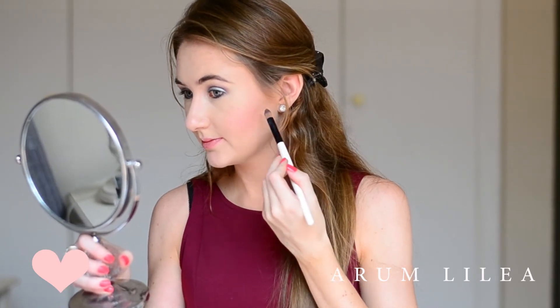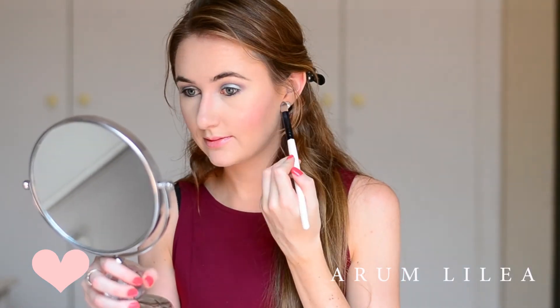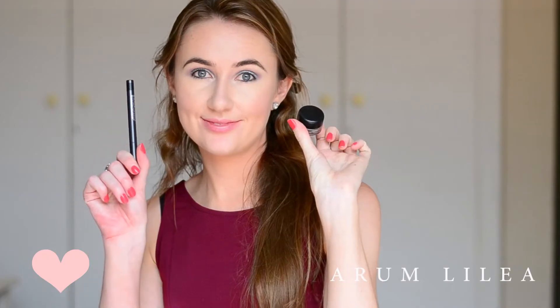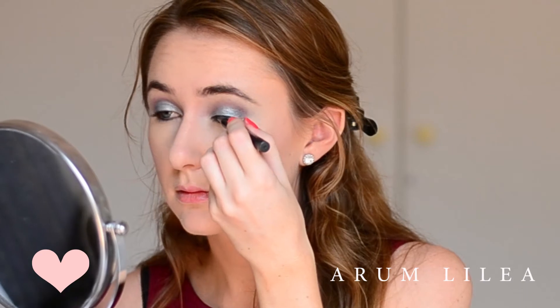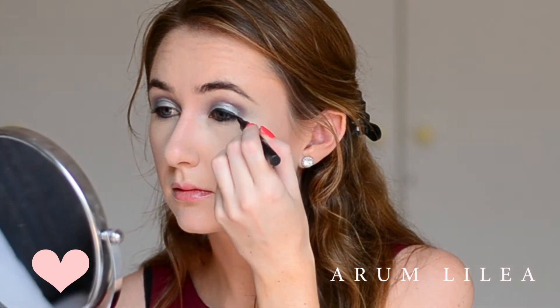Then I'm going to be doing my eyeliner. Okay, this is going to be overboard — I'm using the MAC Retro Black Fluid Line Pen. I'm also using MAC's gel called Black Track, which is also a Fluid Line. I'm using the pen in the gel, so I'm getting both an ink and a gel formulation on the pen. I just love the shape of the pen and the consistency of the gel with the pen.